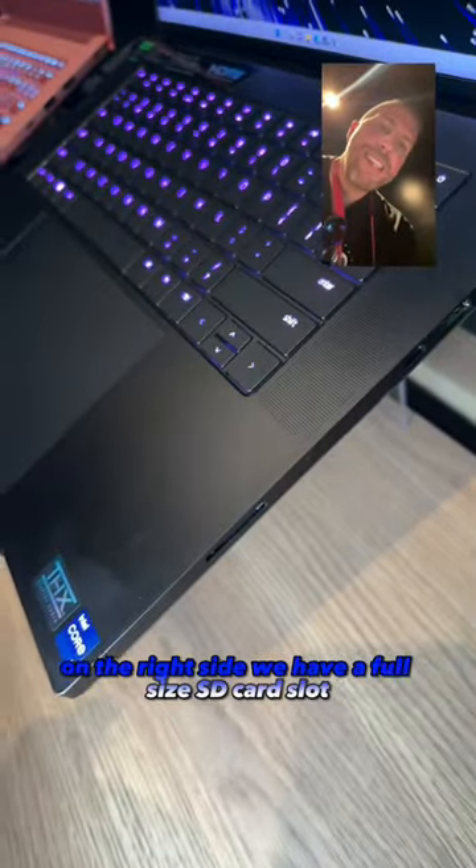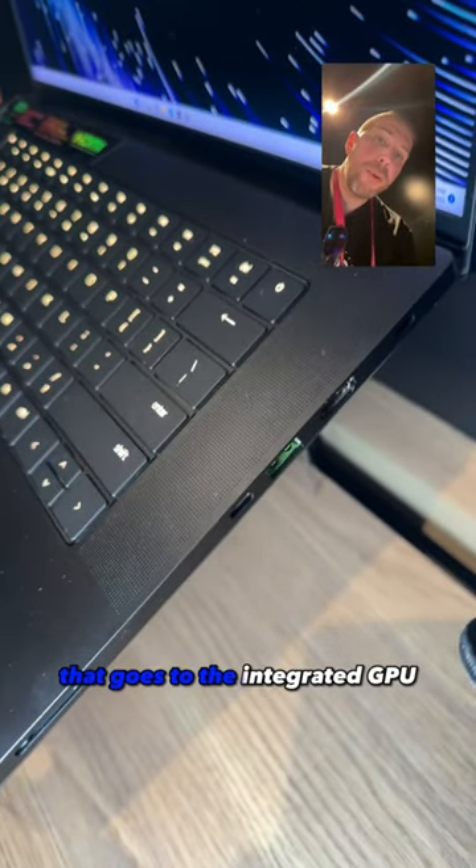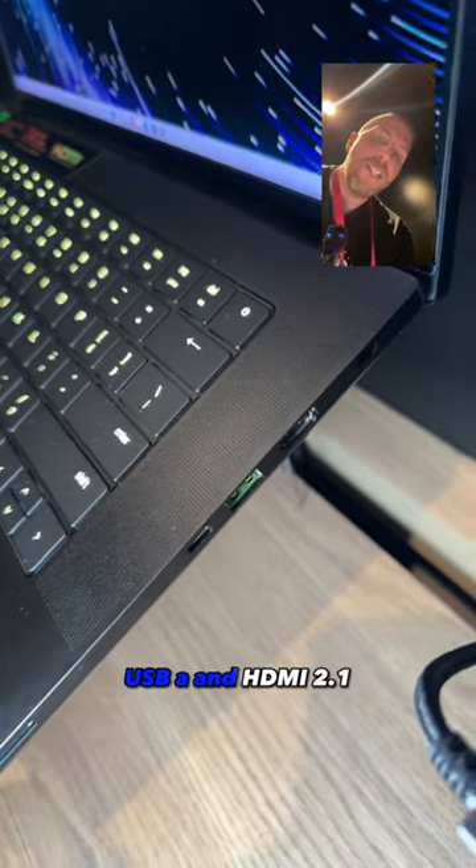On the right side, we have a full-size SD card slot, a USB-C with DisplayPort that goes to the integrated GPU, USB-A, and HDMI 2.1.